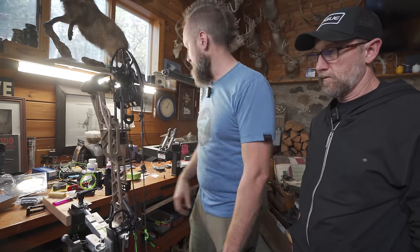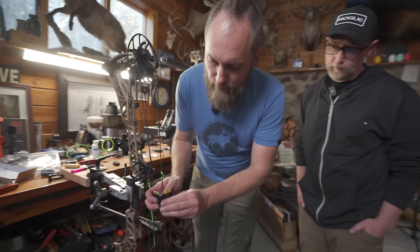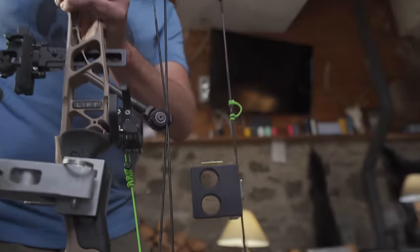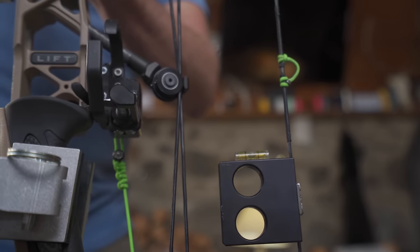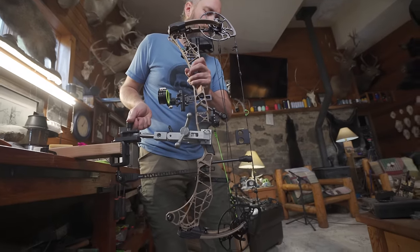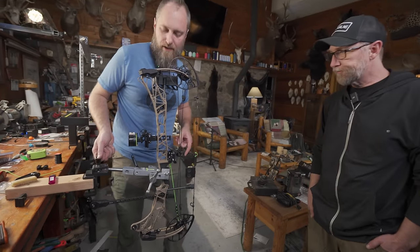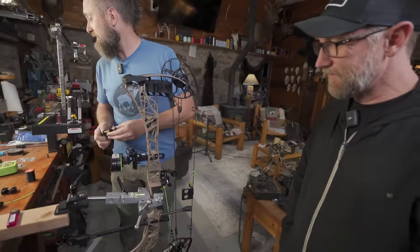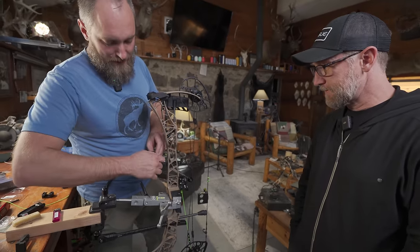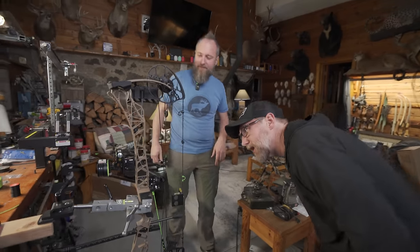Now we need to put some levels on this thing. We're going to do our two-way string level. You're going to adjust this to where the bubbles read level. A little too far that way — a lot of times you'll have to come to one side like that. When you tighten it down and let go, it'll fall a little. And now we're right in between the lines. See them both ways? Okay. So my Gen 2 got broke the other day so we had to go grab another one down at the shop. Clamp that on your rail — that's the part that moves up and down. That's got to match that. No matchy.